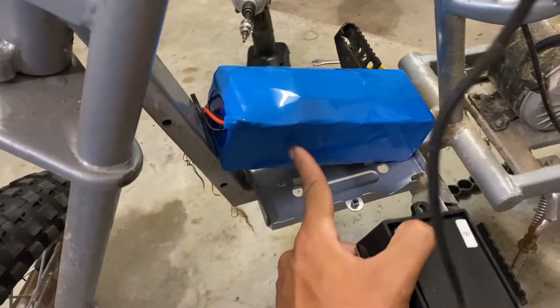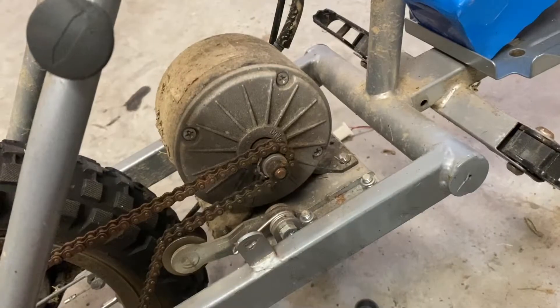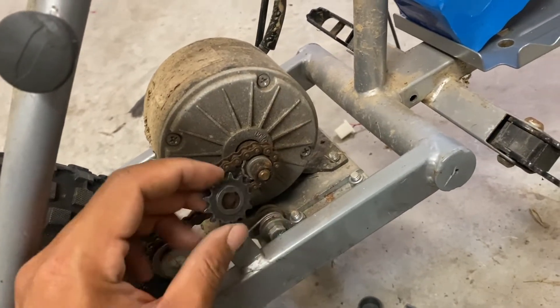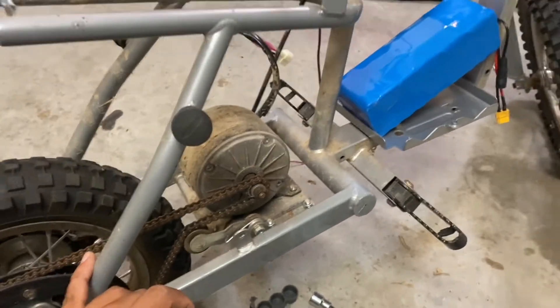I'm thinking of tying the 650 controller right up here and securing the battery over there — everything should still fit in the box properly. Now that we know the motor is not burnt out, I'm actually going to replace the 11-tooth sprocket with a 13-tooth sprocket to force more speed out of this thing.